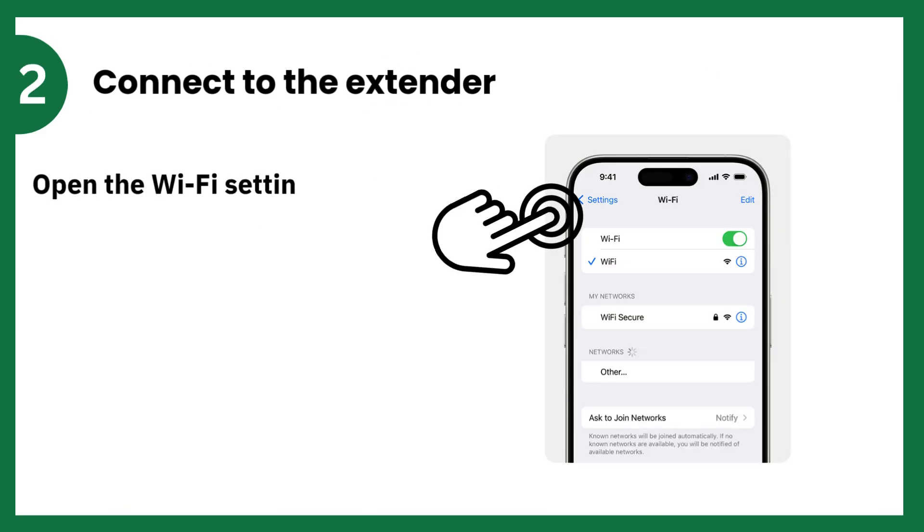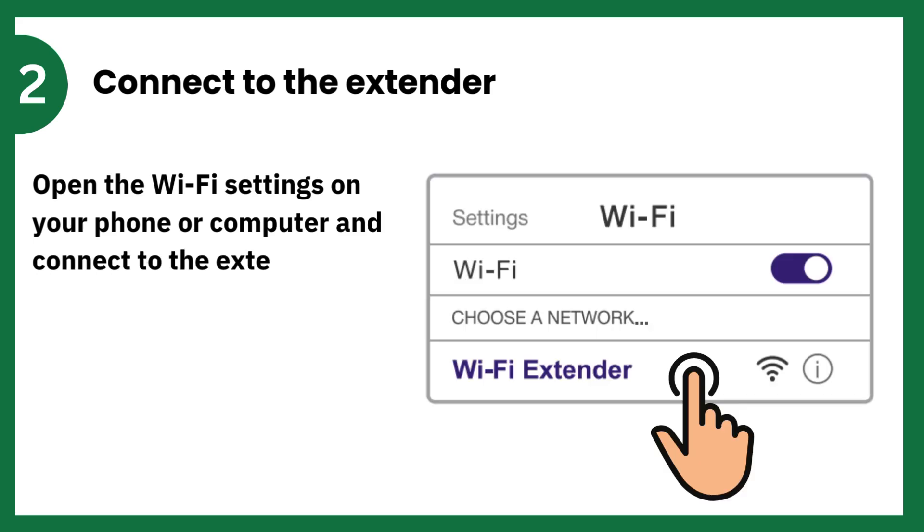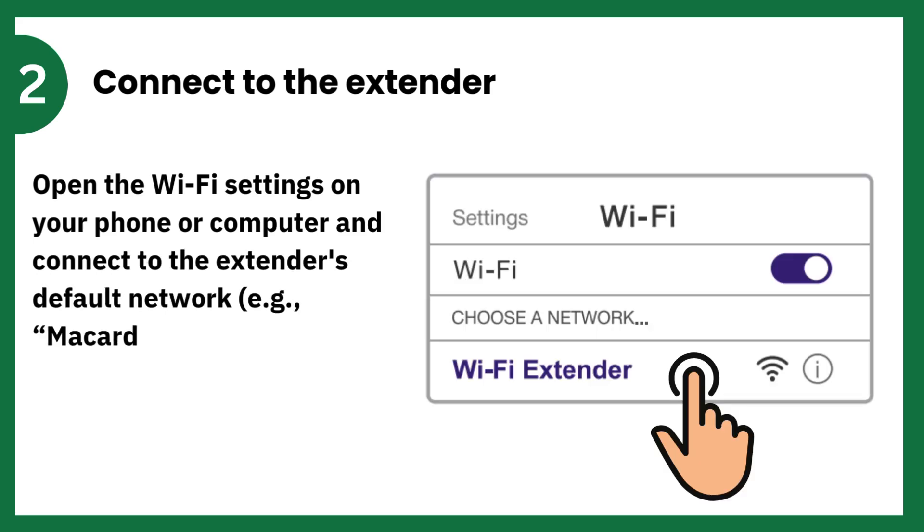Connect to the Extender. Open the Wi-Fi settings on your phone or computer and connect to the Extender's default network, e.g. McCard_ext.